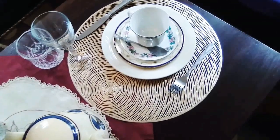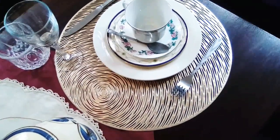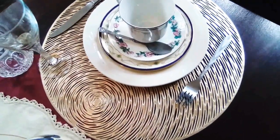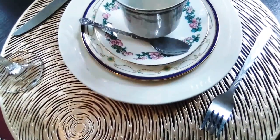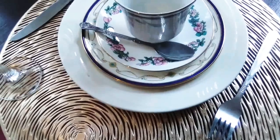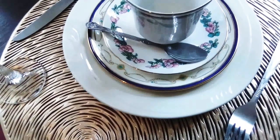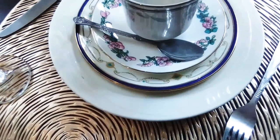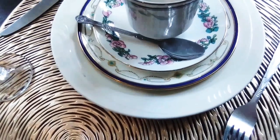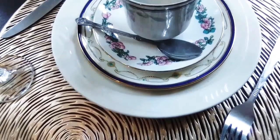I'm doing this tablescape without a tablecloth. I love gold and silver rims and that's what I've put here. The white plate is a thick salad plate.